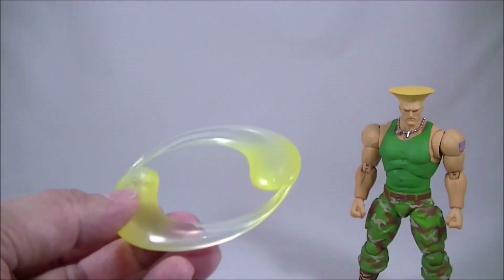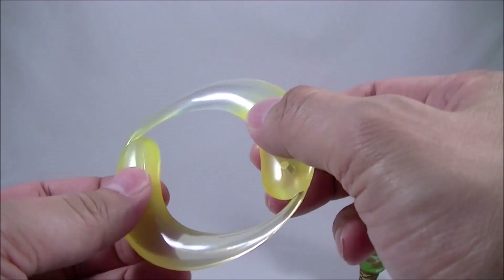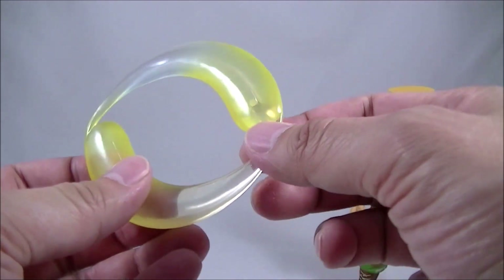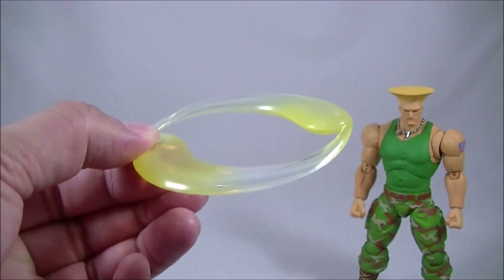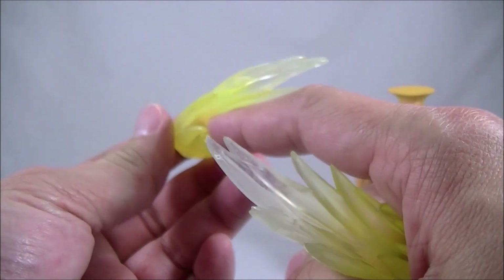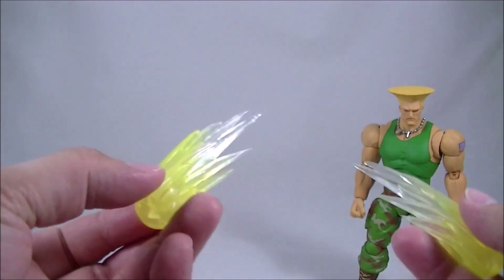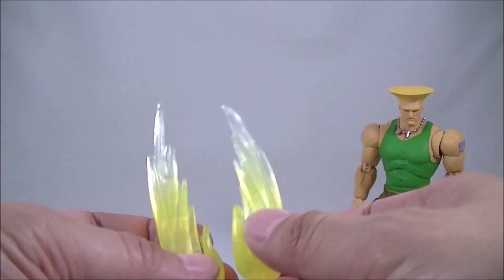It also comes with the swirling sonic boom sculpt. It's nice soft-ish plastic, so it's not going to risk breaking. Just be careful on those sides. There's the peg hole to just have it sitting there like so. And then you get these things that you can put in his fist — you just slide the fist in, much like the dragon punch sculpt for Ken. I'm going to put these on the two hands to get that pretty nice effect.